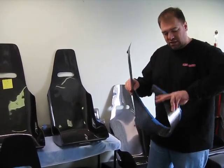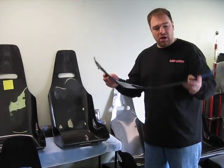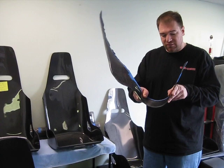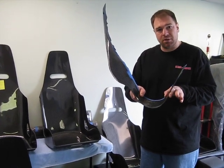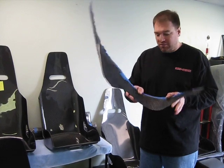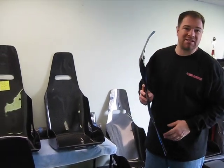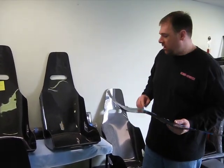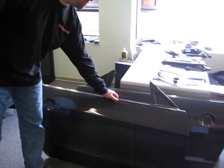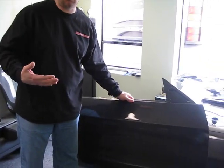I just wanted to explain that it is very flexible and it is very, very difficult to get it to break. Now if I tried to fold this in half like a piece of paper, I could probably get it to break — but even then, there's no way you're going to fold that seat in half. So another thing I wanted to explain is with these doors.